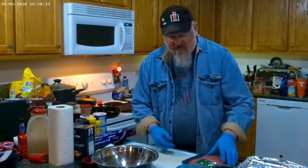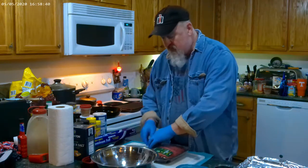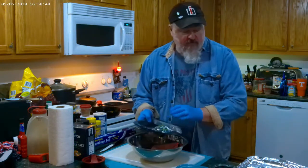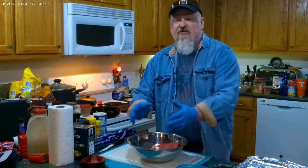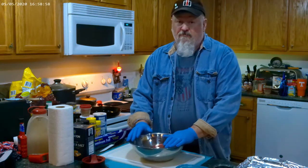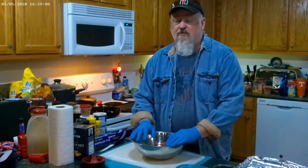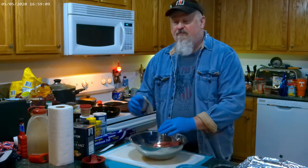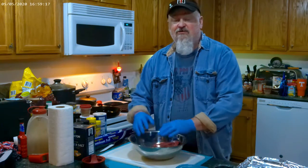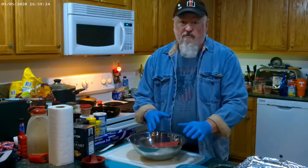First thing we're going to do is take some 80/20 hamburger meat. Normally when I do my burgers for company, my one-pound burger was always a big hit, but a lot of people like them smaller. I would measure out and put them on a scale before smoking to find out how much reduction there would be, so when it was done it was actually one pound or a half pound.